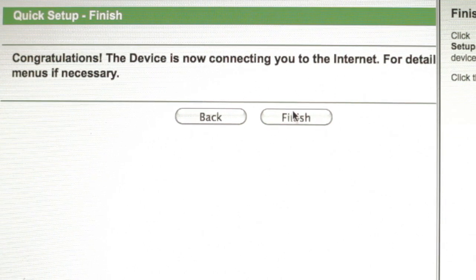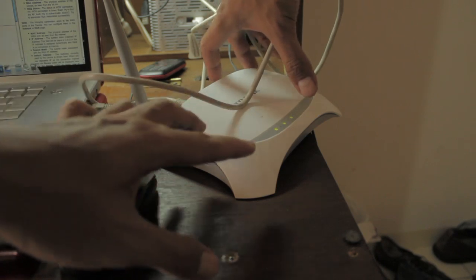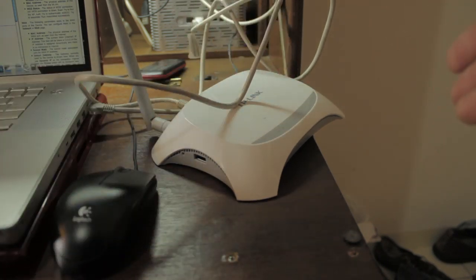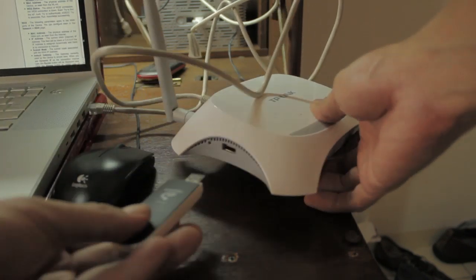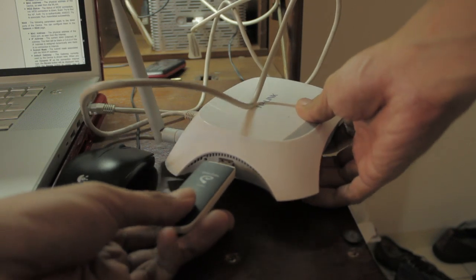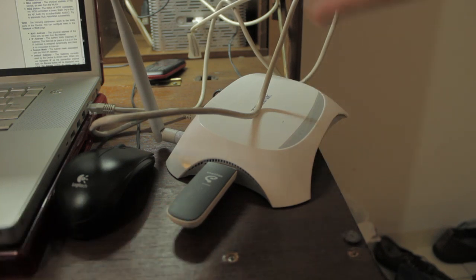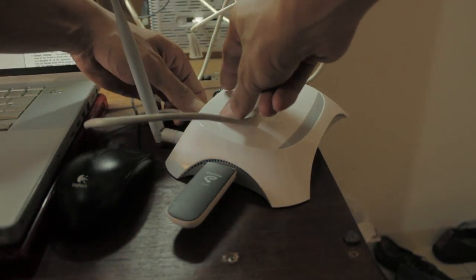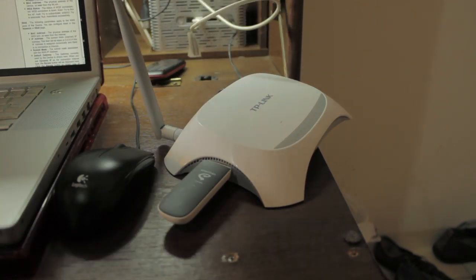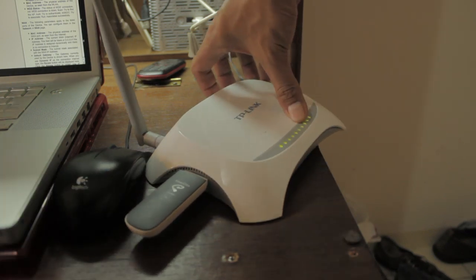Finish the setup and click Finish. Now turn off your device. Once your device is turned off, insert your USB modem into the modem port. You can also unplug the ethernet cable — what you need now is just the power cable and your device.